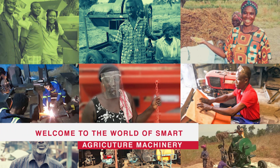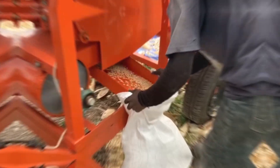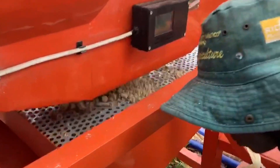Welcome to CTE Company Limited, where we develop smart agriculture machinery. Let's learn about some important ways to maintain your multi-crop thresher in order to always ensure efficiency and quality work.